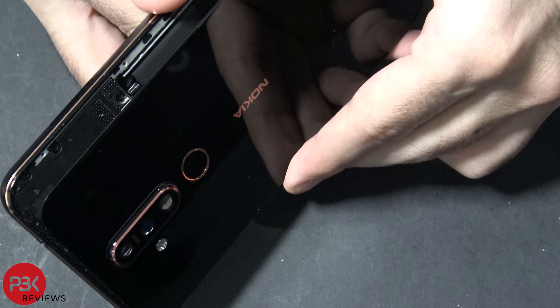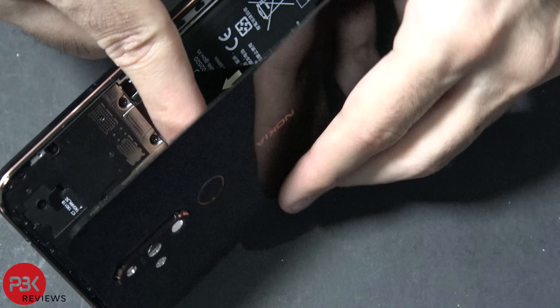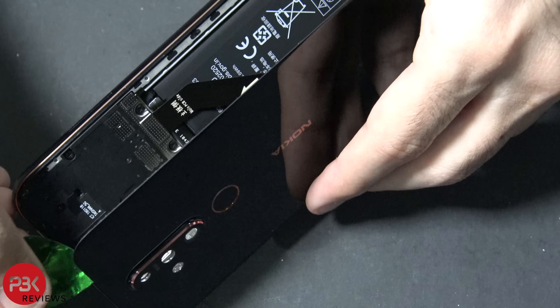Now you're going to lift the back glass towards the left side of the phone, but don't pull it up all the way because there's a cable underneath it that goes to the fingerprint scanner over here. You're going to have to disconnect it from the board right there. Go ahead and pop that off.